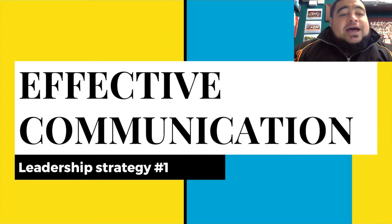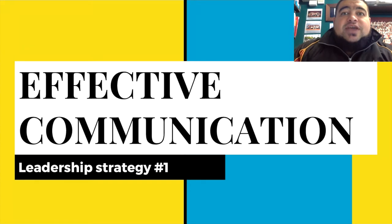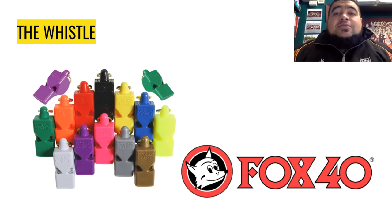Just want to go over the first leadership strategy in a little bit more depth from what we were doing the other day in a practical. So effective communication is our first strategy and there are a few bits and pieces within this one that you can hopefully take out and use yourselves. The first one is the use of the whistle. I cannot stress the importance of having a whistle enough — it is easily the best tool for any PE teacher or coach.